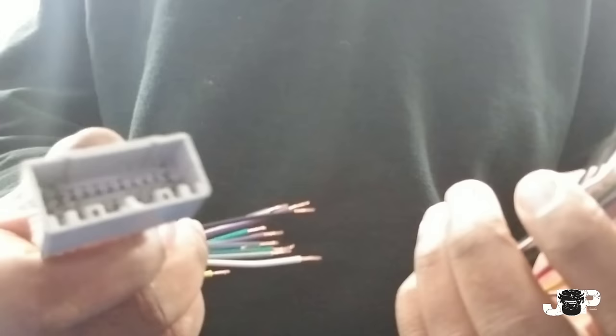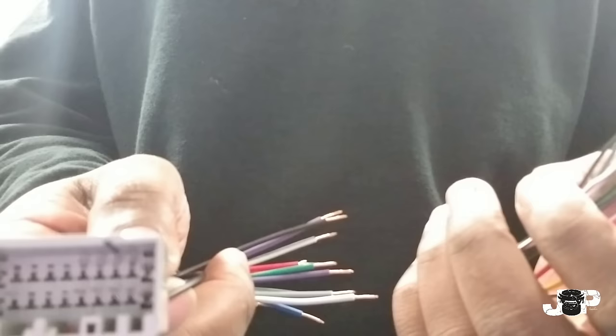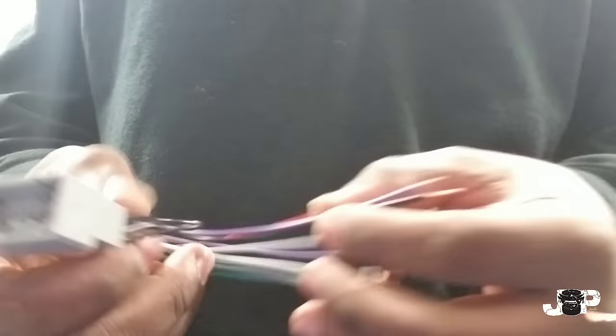This is the CH6001. When you take the factory radio out, this is the harness that you plug into the factory harness, and then it converts those different wire colors to the aftermarket wire colors to go towards the aftermarket radio harness.